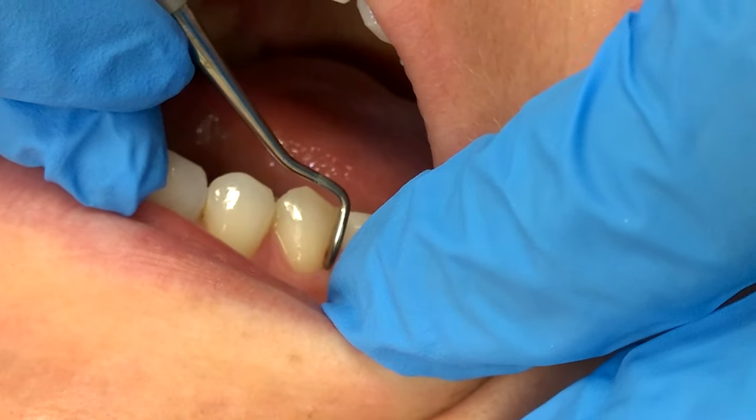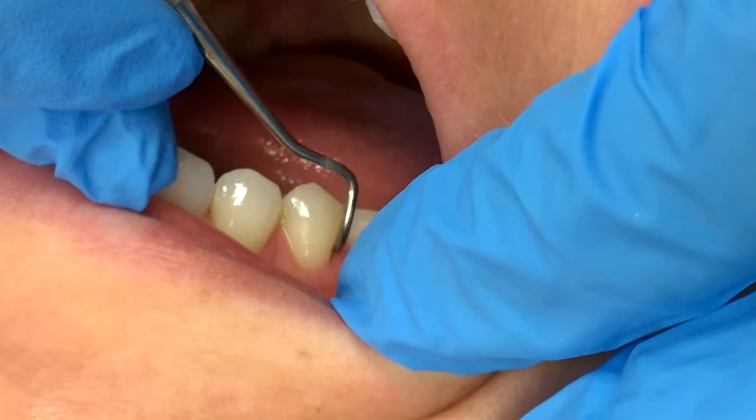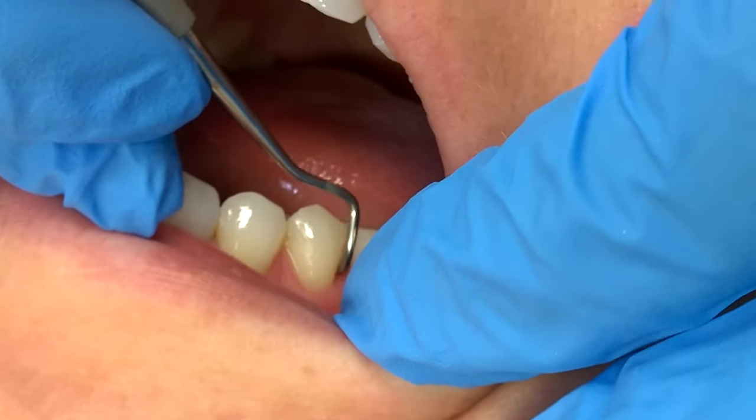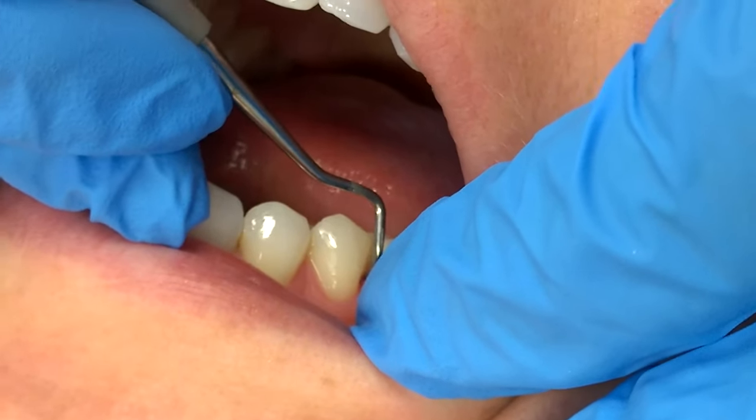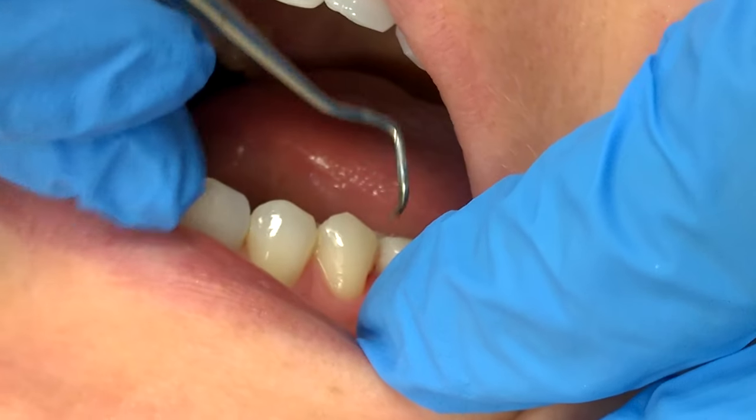So to use this, you're going to start just like your regular instruments, right at your line angle. Come in and do a few exploratory strokes until you feel like all the calculus is gone. It's got a little overhang right there.